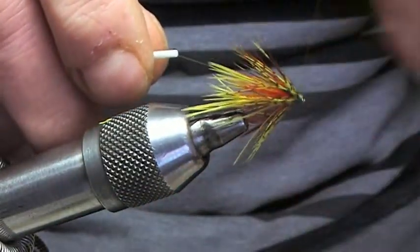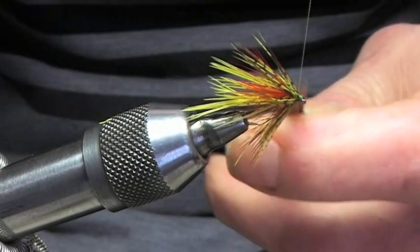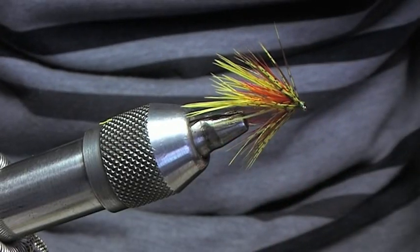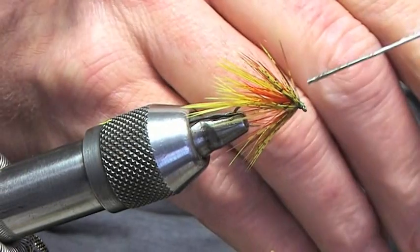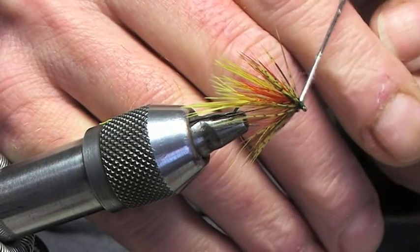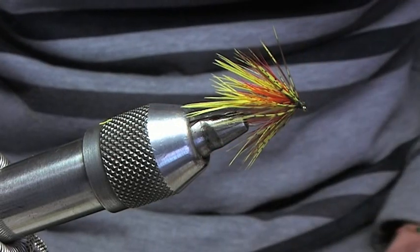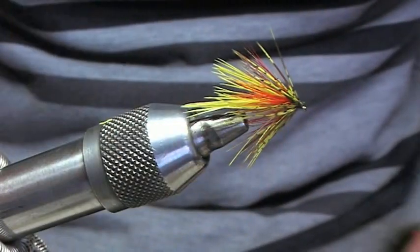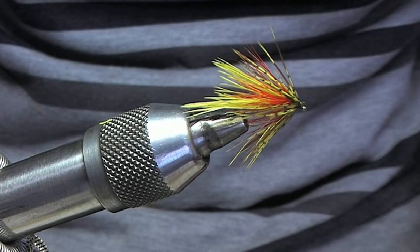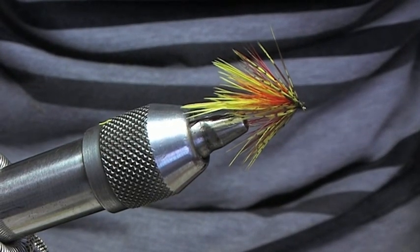Whip finishing. That's the fly done. Once he's finished, all we're going to do is put a wee bit of varnish on the head — and Bob's your uncle. So that's my version of the Urn Gosling, but this is actually the Urn Octopus Gosling. Happy wrappings!